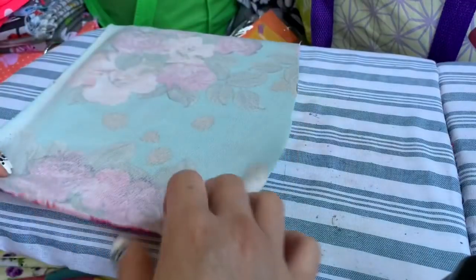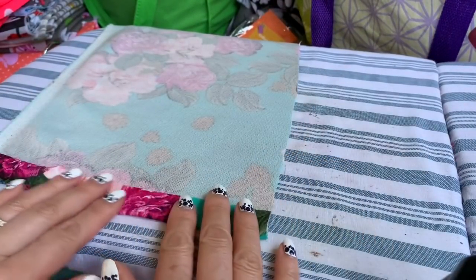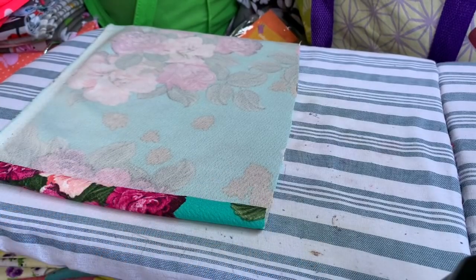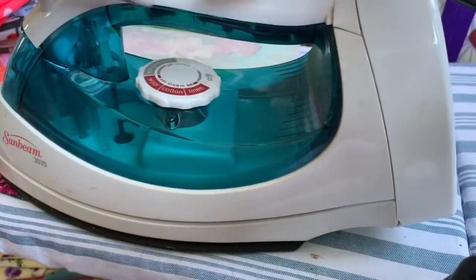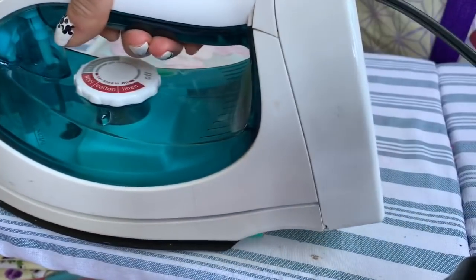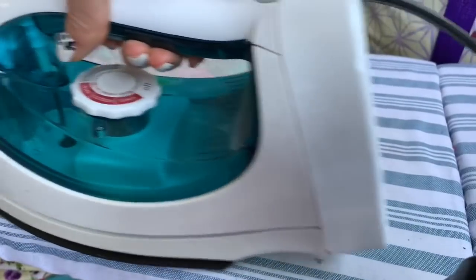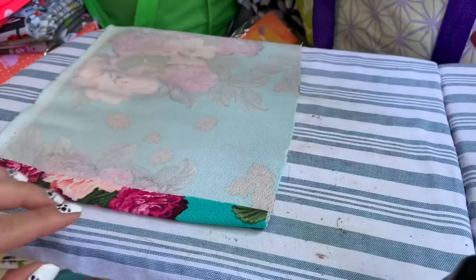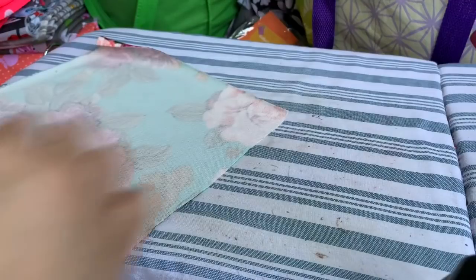You're going to take one inch on each end in. So you're going to iron it - take down one inch, fold it down just like this, just like what I'm doing. Same thing to the other side, I'm going to take one inch in.